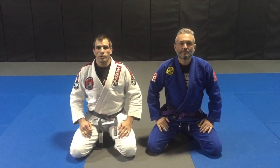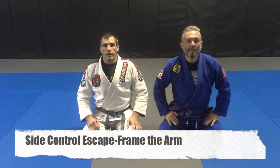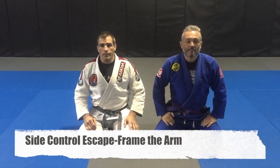This is John Plyler from Fight to Win Jiu Jitsu of Denton, North Carolina. This is Charlie Canales. I'm going to show you a quick side control escape today.